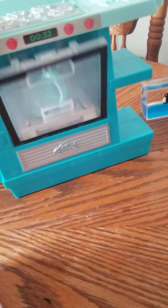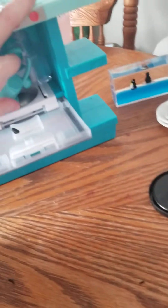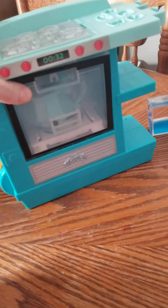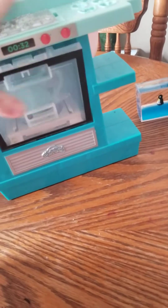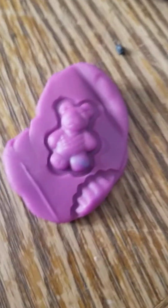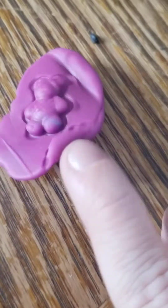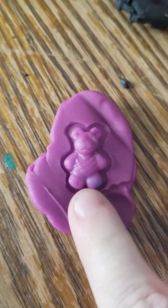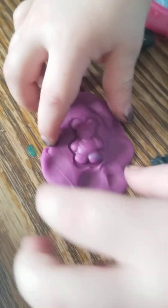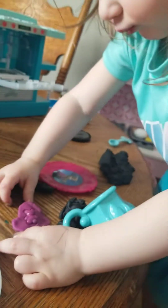Cup. It won't close all the way with the cup in there. The cup is too big. Look Emma, we got a purple gummy bear! Purple gummy bear. Squish it. Oh, you eating it? Is that good? Squish it, Emma.